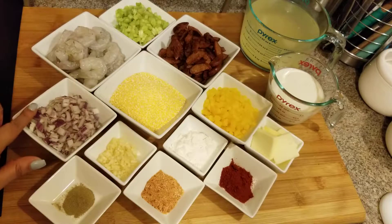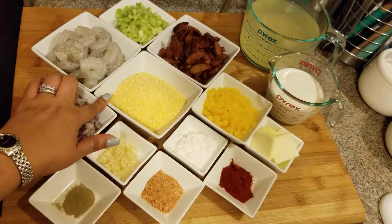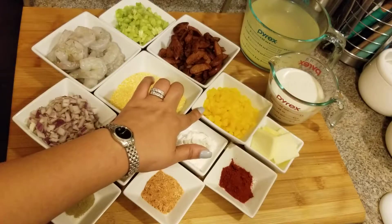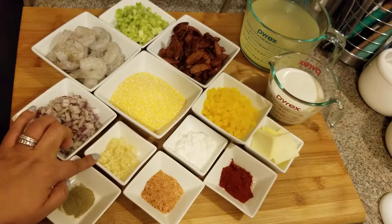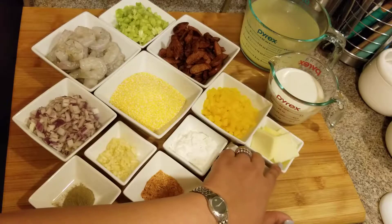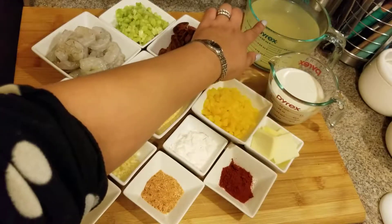Right here I have half of a red onion chopped up. These are grits — yellow grits — and they're not the quick-cooking kind. This is a cup of grits. This is a whole yellow pepper diced up; I don't think I'm going to use all of that — I don't want a real strong pepper taste. This is about four garlic cloves chopped up. This is a half teaspoon of thyme; if you have fresh thyme go ahead and use that. This is some all-purpose seasoning — seasoning salt is fine. This is some smoked paprika. Here I have four tablespoons of butter, a cup of cream — you can use cream or half and half — and four cups of chicken stock.